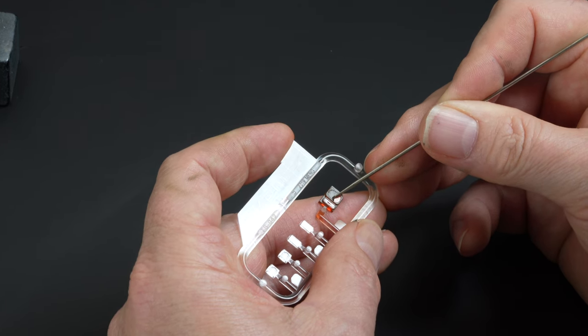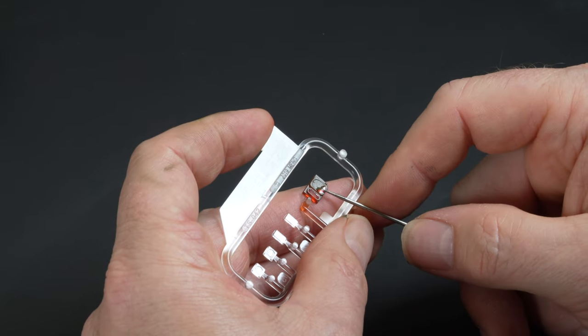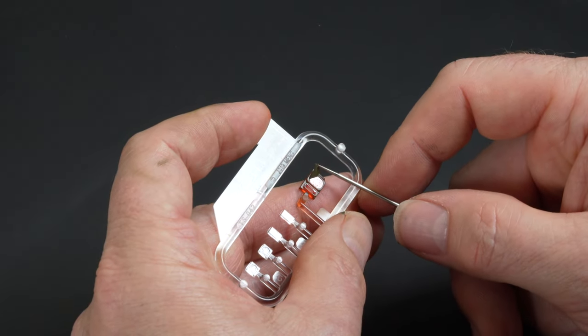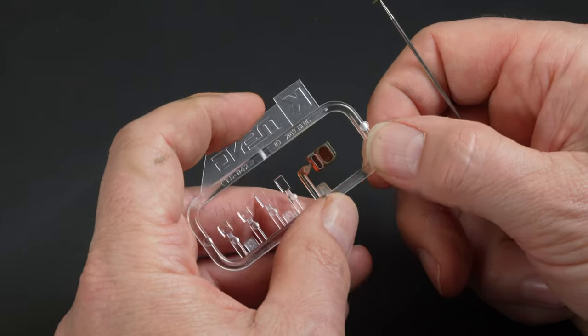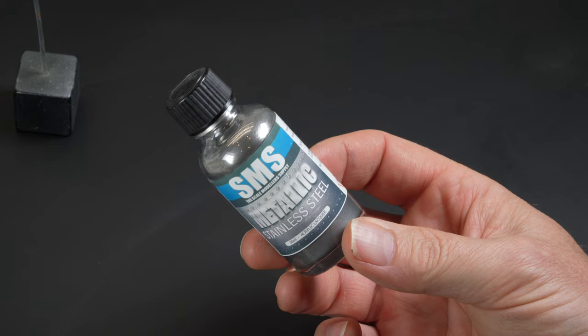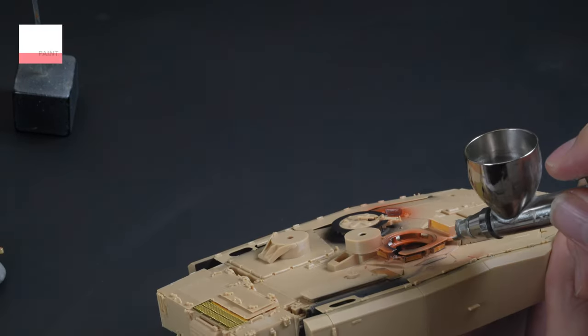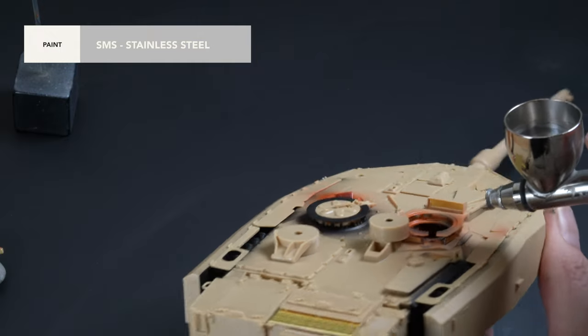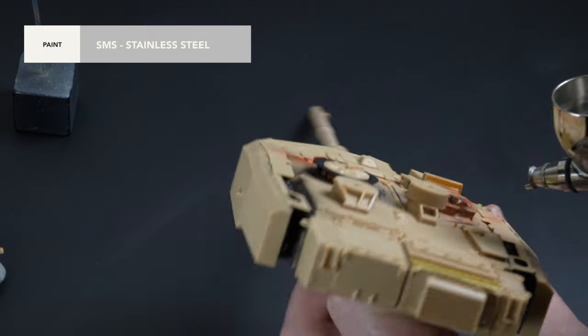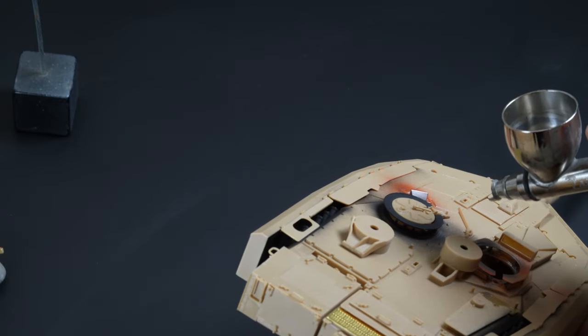In hindsight I should have left the mask on until later, but impatience got the better of me again. For the periscopes, I wanted to create a mirror look to them. A layer of SMS stainless steel is applied over the clear red in the hope that that will do the trick — time will tell how successful that will actually be.